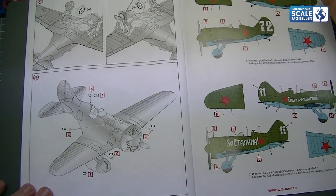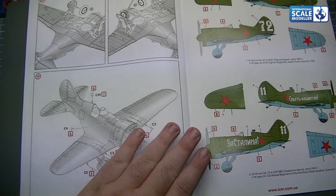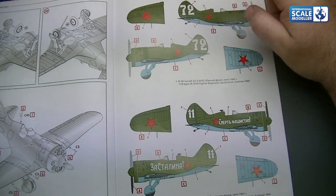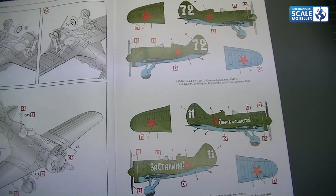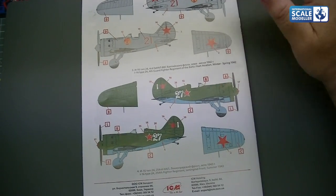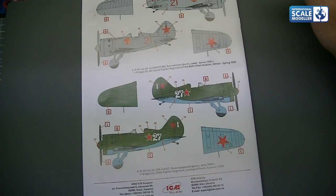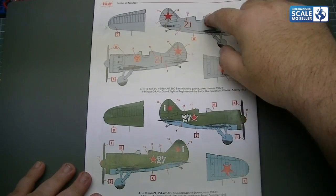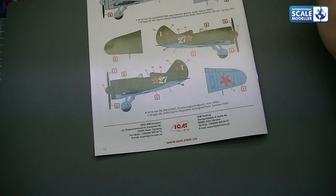Overall doesn't look bad — looks like a fairly simple assembly. Onto the colour schemes — there are actually four. Option A: 67th Fighter Regiment, South Front, 1941 — simple blue over green. Option B: same scheme but with a slogan down the side. Option C: 72nd Mixed Regiment, Northern Fleet Aviation, 1941. And option D: aluminium coloured, quite interesting. Then back to a green over blue with the number 27 on the side.